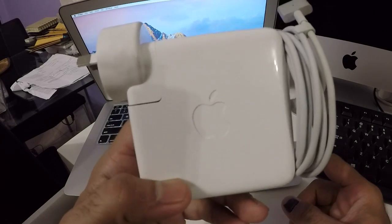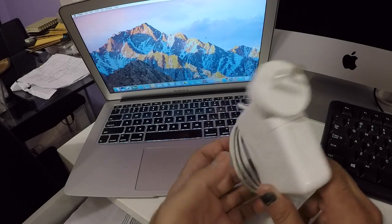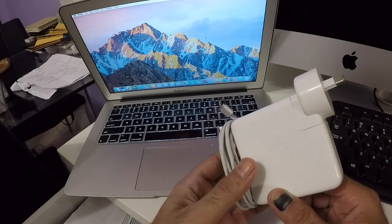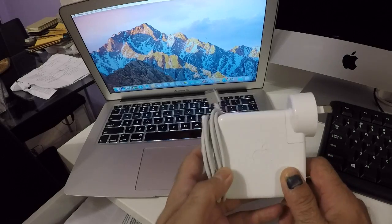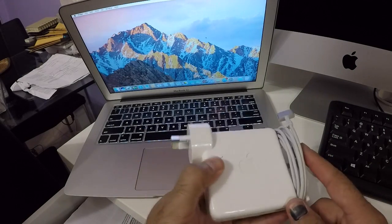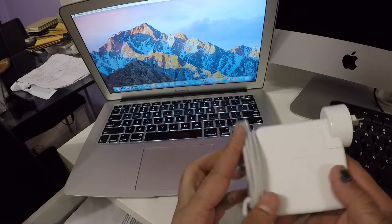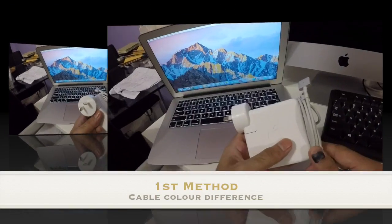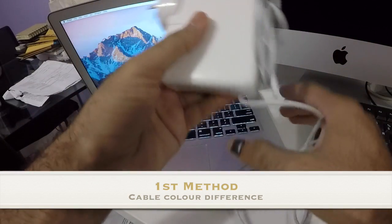I suspect this MacBook charger is actually a fake one. I haven't opened it up yet, but I believe I have eight reasons to say that it's fake. Let's go through them, and at the end of the video I'll disassemble it and see what it looks like.